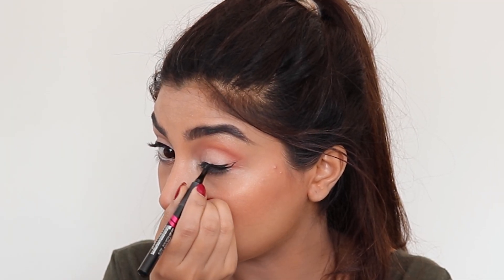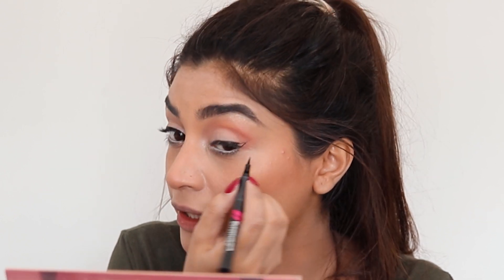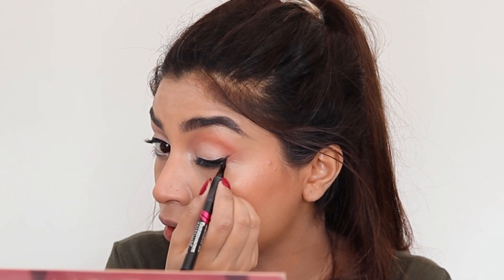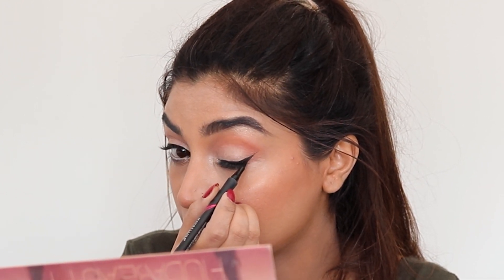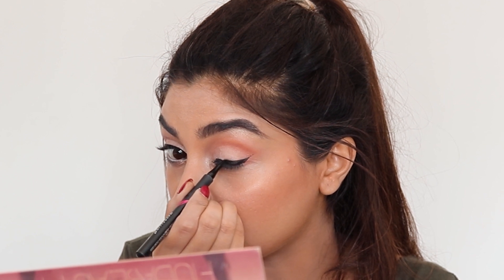I've lined my lash line with the eyeliner. Now I'm going to make the wing — starting at the outer corner of my eye, I'm going to draw a line pointing towards the outer corner of my eyebrow. I drag it forward to where I want the thickness to end, then just fill in the triangle, drag it forward and make it even. You can either leave it like this, or make a point — and we're done with the liner.